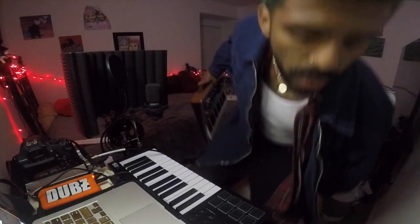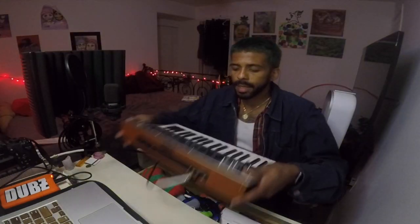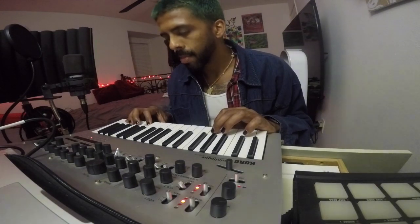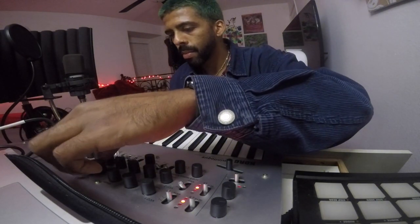A little synth session. No room, bro. This is why I can't get all the gear I want to get, man. My BPM is set to 120. Let's get into it.